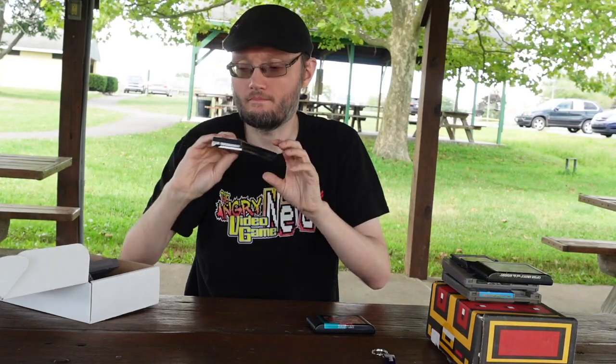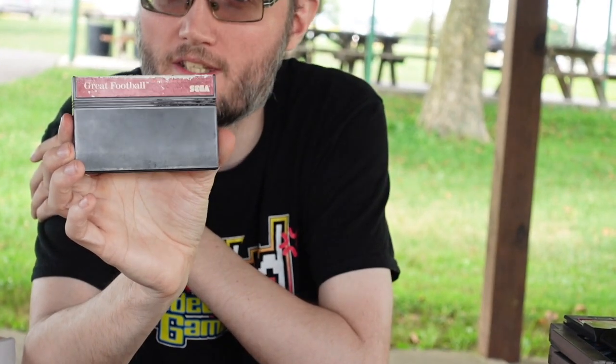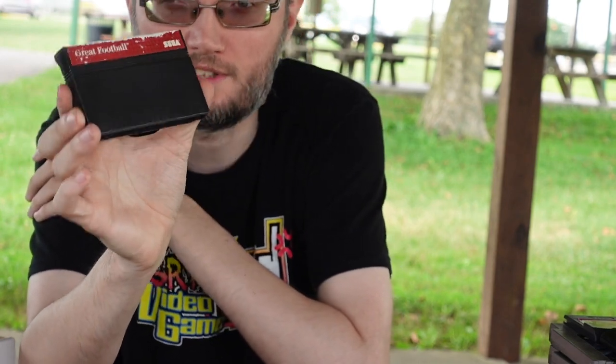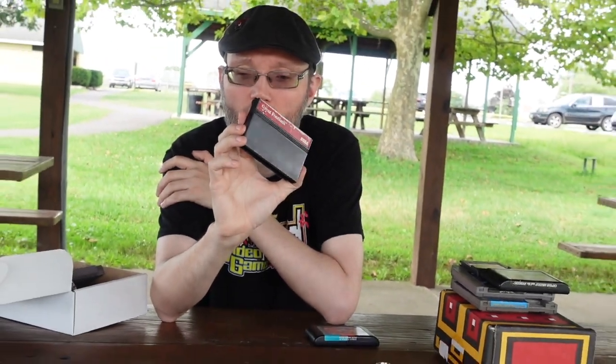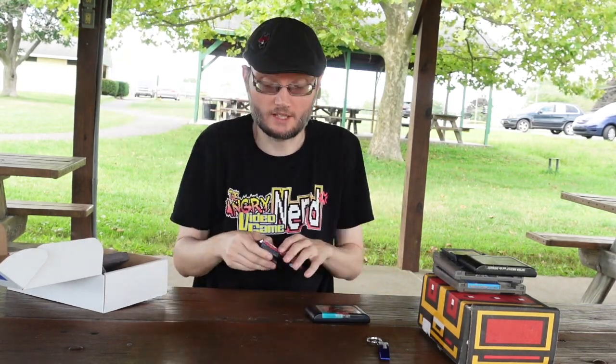They also sent me Great Football for the Sega Master System. There's not much to look at on this one. The Sega Master System came out before the Sega Genesis — it wasn't really popular over here, but it was popular overseas. Europeans loved the Sega Master. The cartridges all look like this: no images, just their name written in red or sometimes different colors. Great Football is a football game — I can't say much more on that one.